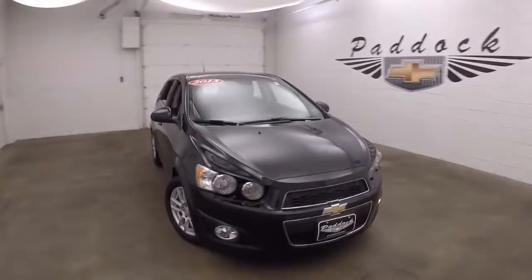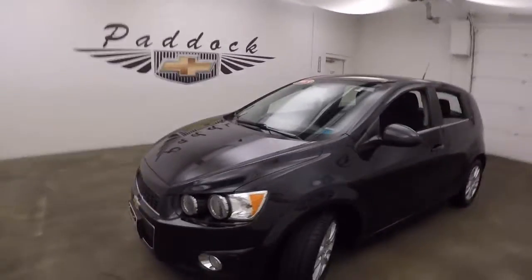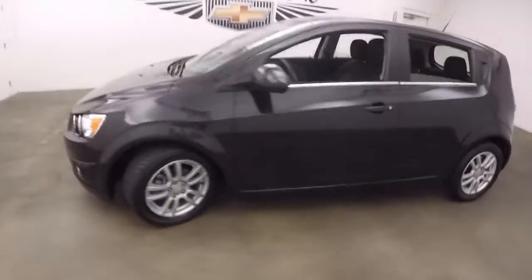This is a 2013 Chevy Sonic. Very nice black color — very liquid black looking. Nice alloy wheels.